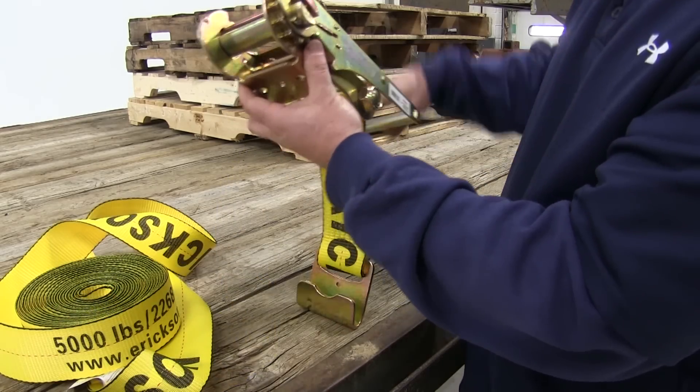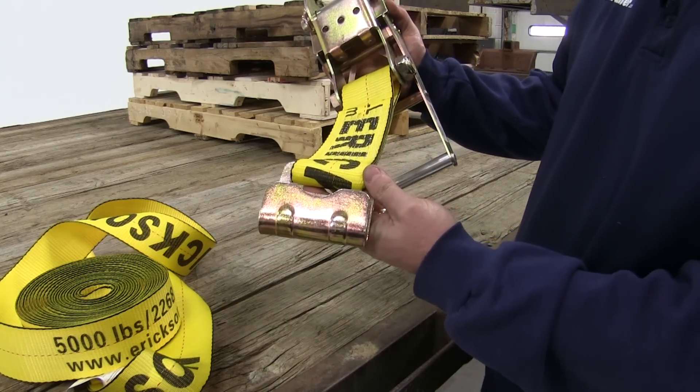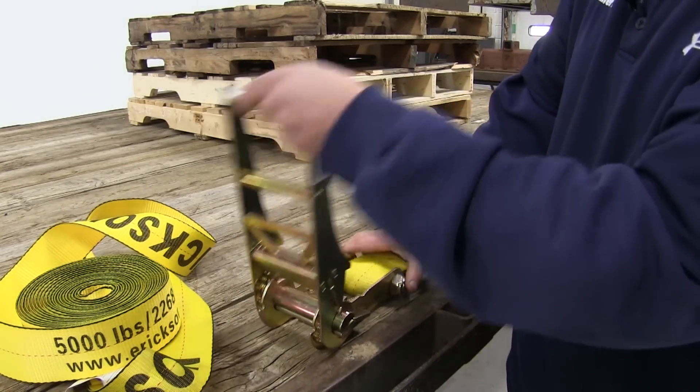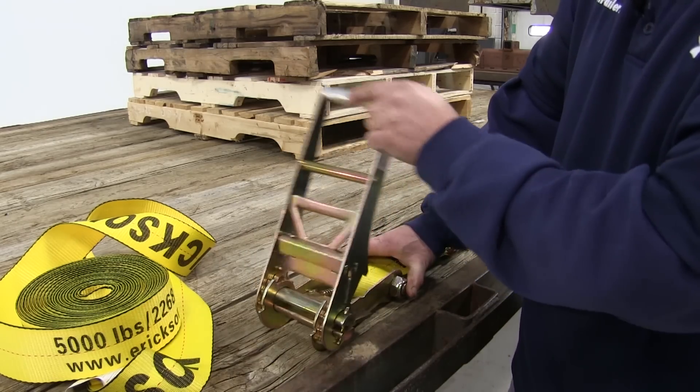Here's the ratchet end, or the other end. Again we have a flat hook on it. To work the ratchet you pull up on the lever here. You'll notice how it firmly engages.